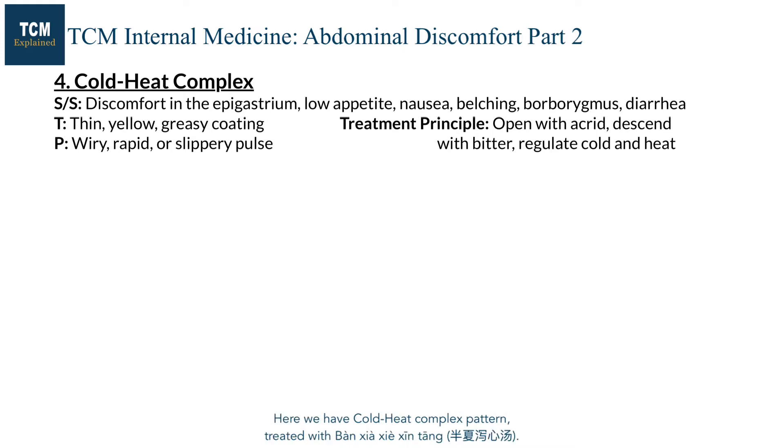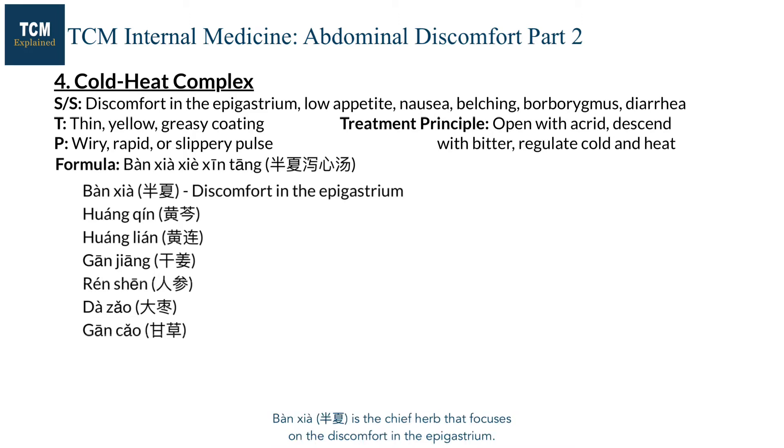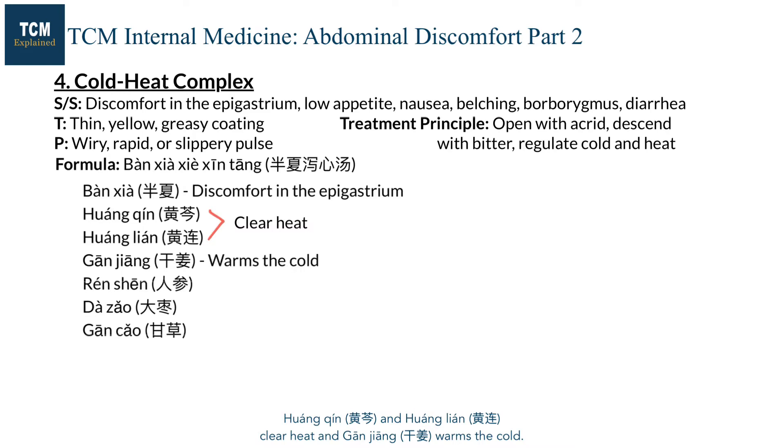Here we have cold-heat complex pattern treated with Banxia Xie Xin Tang. This formula is from Shang Han Lun and is specifically designed for the Pi syndrome. Banxia is the chief herb that focuses on the discomfort in the epigastrium. Huangqin and Huanglian clear heat, and Ganjiang warms the cold.